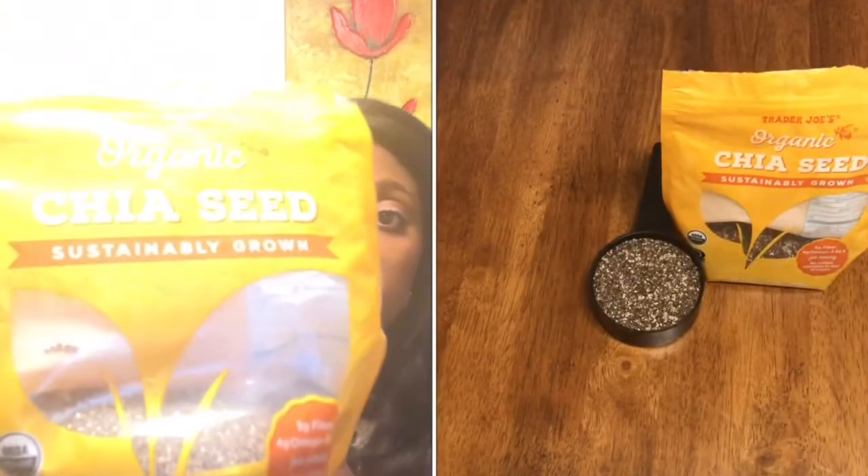In order to make the chia pudding, you're going to need chia seeds, as you may see here. Then you're going to need milk. You can use any milk that you choose — you can use almond milk. I use almond vanilla. You can also use coconut milk. Whichever milk you'd like to use, you can go ahead and use it. That's going to be your main base.